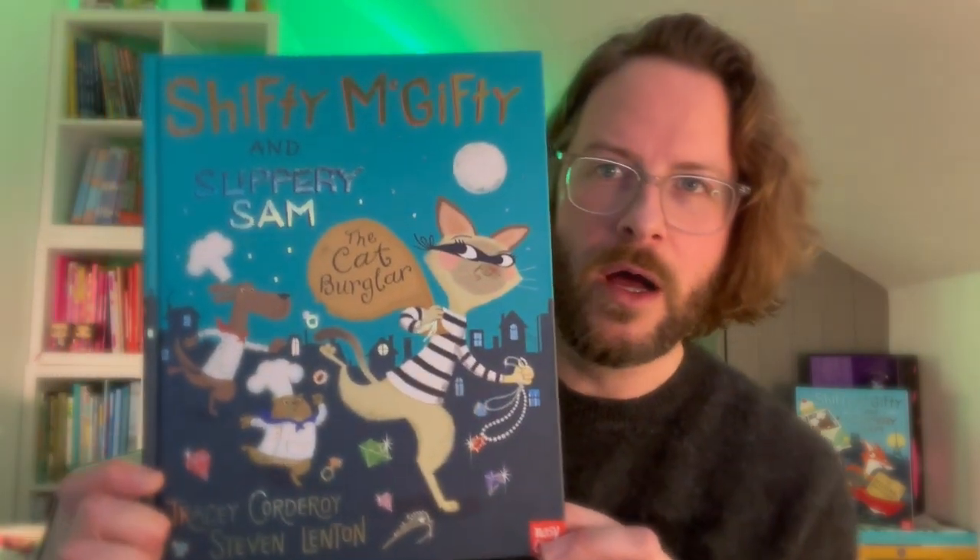Hello everyone, welcome back to Draw Along Lenten. Thank you so much for all your octopus drawings that you've sent in. I've shared them on my Twitter and Instagram. Thank you so much for all those fantastic drawings, especially ones where you've coloured them in with so many creative patterns and colours. Well done, good work!